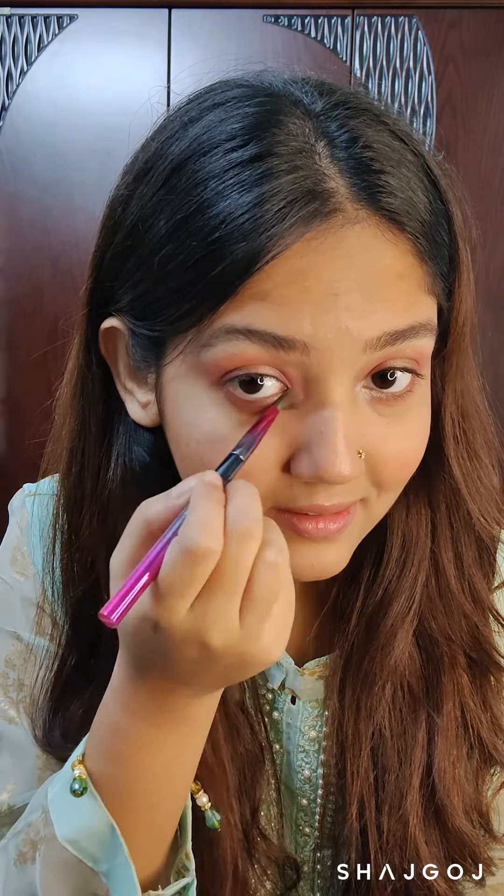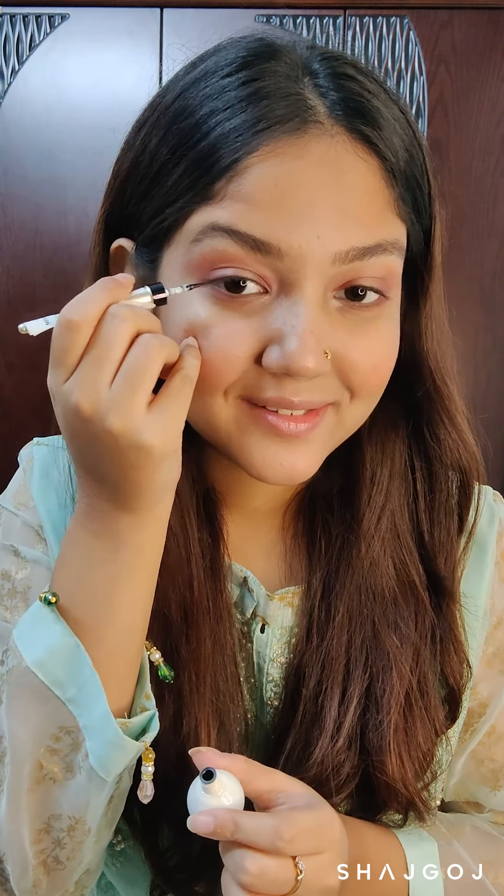Using my favorite highlighter shade in my inner corners to brighten it up. Completing the eyes with some winged eyeliner and some mascara.